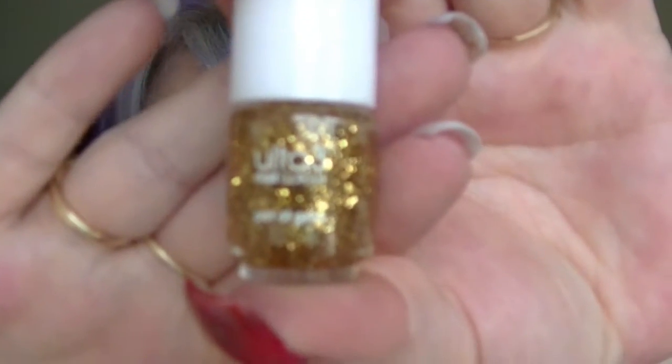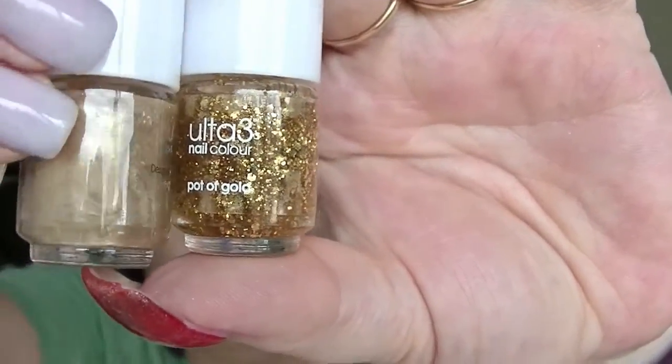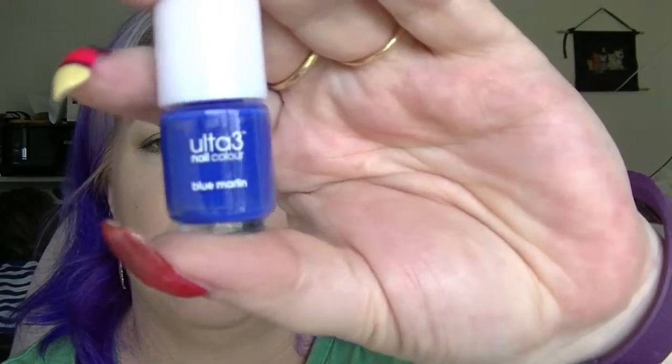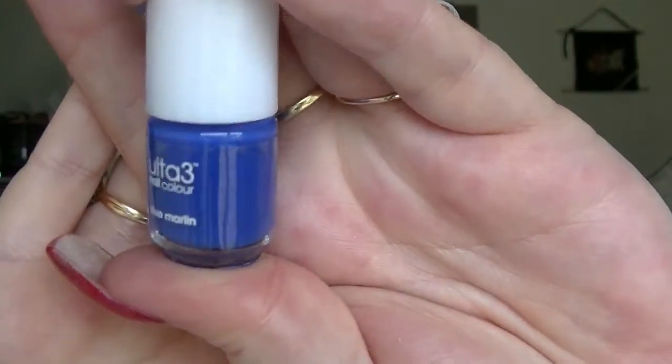Number thirteen is another one you would have seen if you watched my whole video — this is Pot of Gold, which is a gold glitter topper. That would make a nice interesting mani paired with Gold Rush Fever. Number fourteen is one of my favourite blues — you would have seen this one in my top 16 video — this is Blue Marlin, a fantastic bright blue.